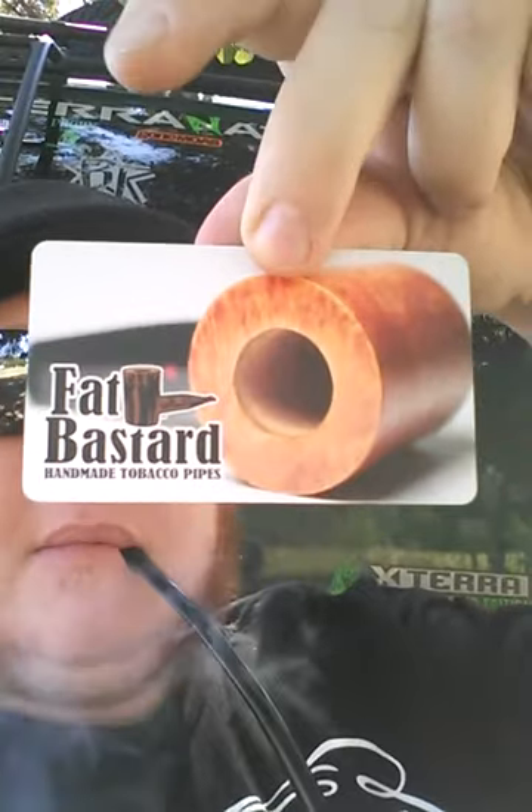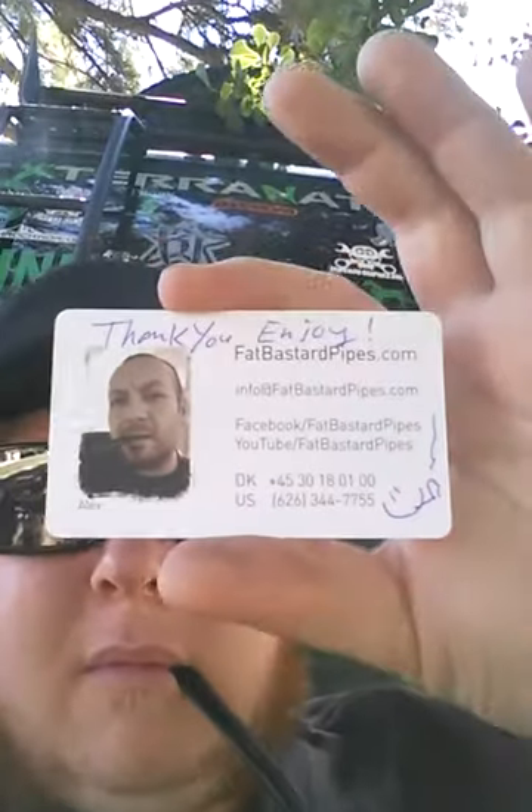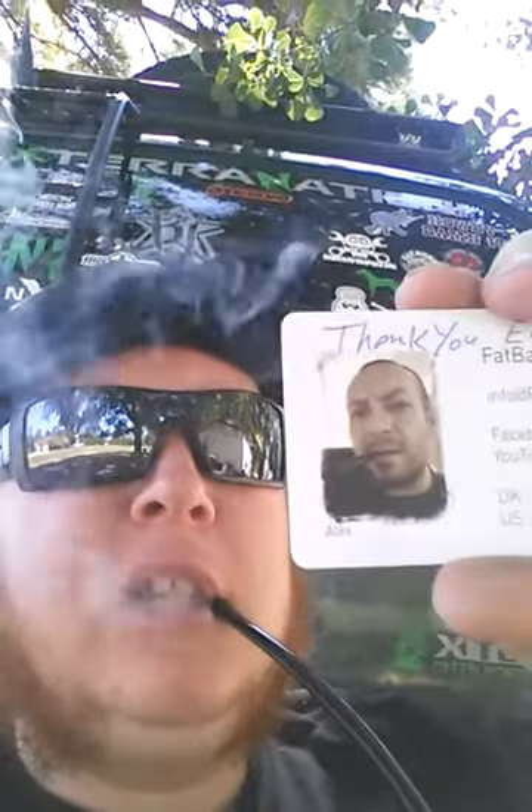Been waiting on this pipe for a long time. I haven't seen it yet — I just opened up the box because it's a little hard to do with one hand. Thank you Alex, love you buddy. Big guy.